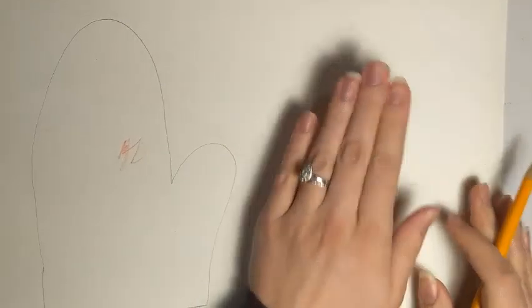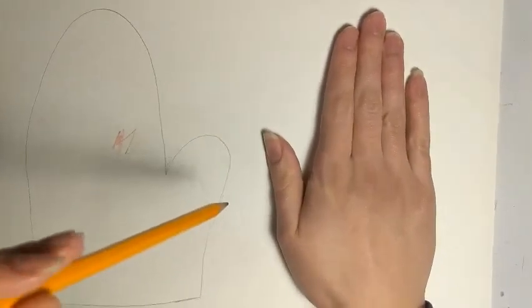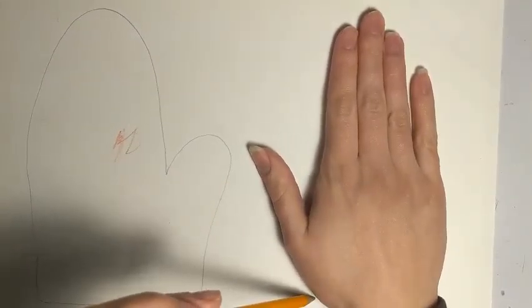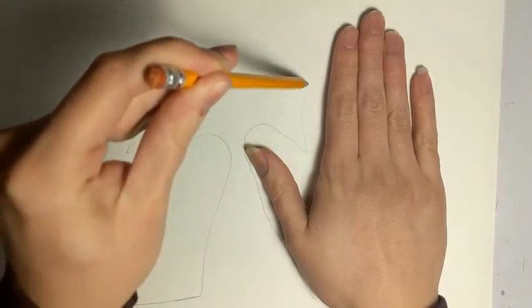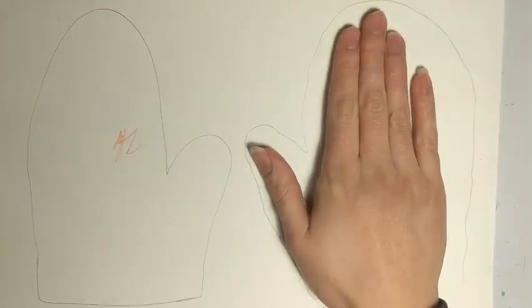When I'm done I'll just close it up — ta-da! And then I'm going to do the same thing on the other side. That's a little tricky because I'm not left-handed, so I'm going to try my best, or you can get someone else to trace your hand for you.